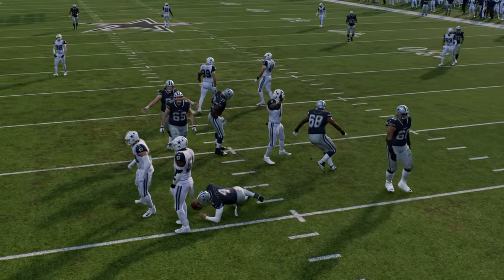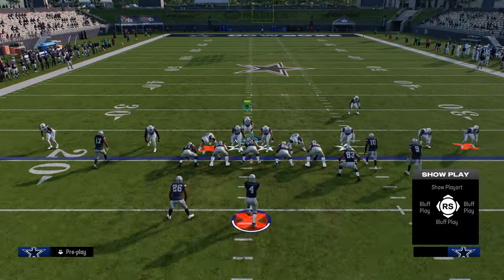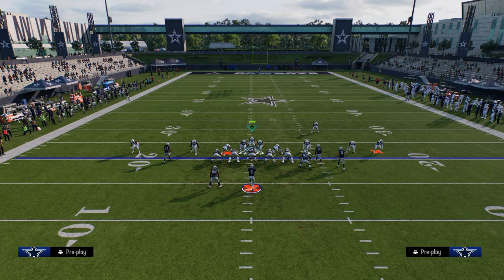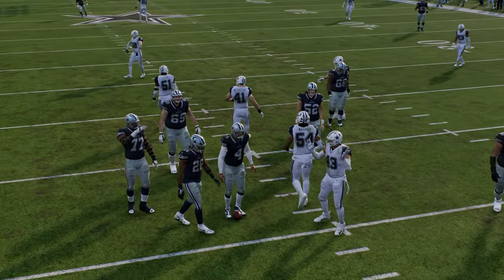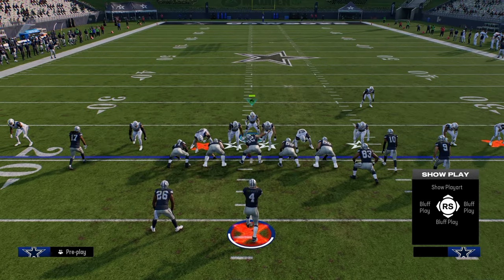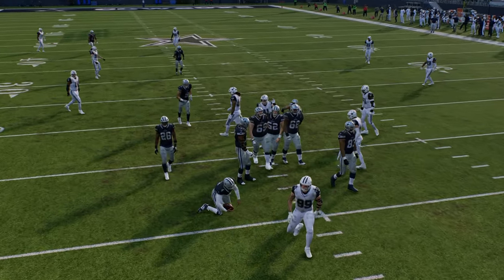So you have that send 4, we showed you a send 5. The best thing the offense can do to block your send 5 is block somebody. If they block the running back and you send both middle linebackers, you'll see that a middle linebacker is always going to be matched up on the running back, and a lot of times he'll shed that block. The best way for the offense to actually block this blitz would be to block a tight end — when they block a tight end it's going to give a little better pass protection in general.